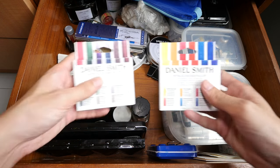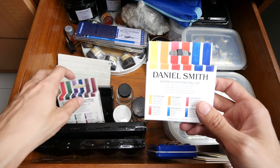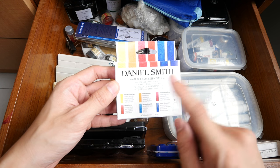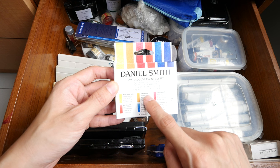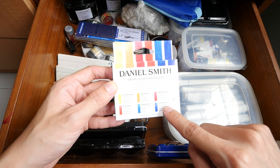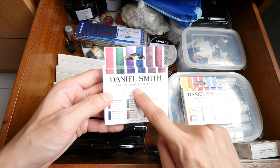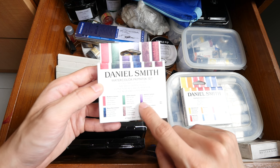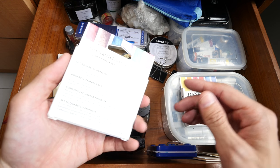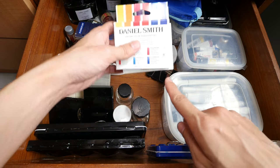These two are Daniel Smith watercolor sets. On the right side is the Watercolor Essential Set with two sets of primary colors — Hansa Yellow Light, New Gamboge, Quinacridone Rose, Pyrrol Scarlet, Phthalo Blue, and French Ultramarine. And this set is the Watercolor Primatex Set — all these colors are created from gemstones, so they are quite granulating. They are fun sets to use; each tube is 5ml.